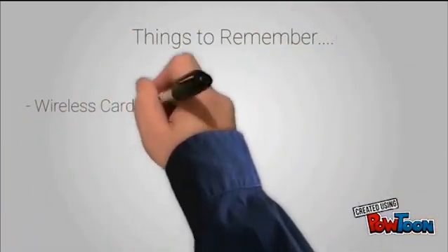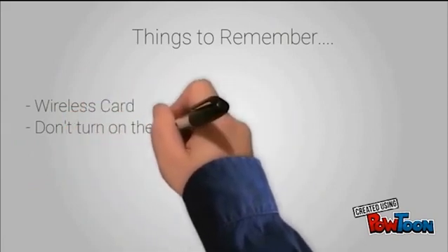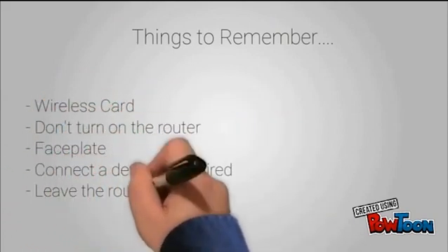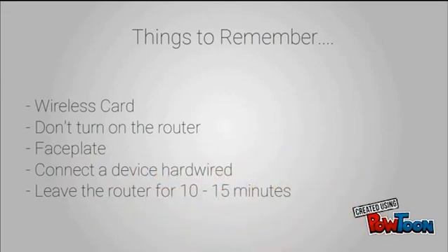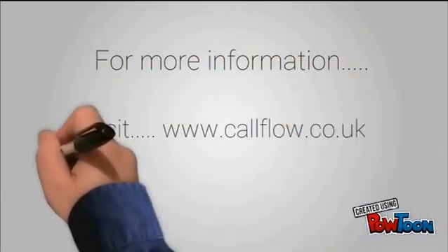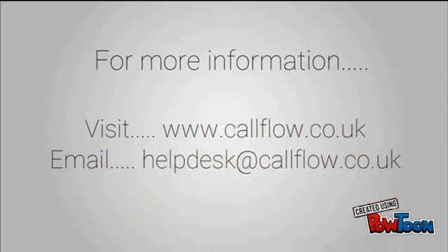Things to remember: keep your wireless card safe. Do not turn the router on until all cables are plugged in. Ensure you know which faceplate you have so you know whether to use the microfilter or not. If you want to connect a device hardwired, you will need to use the yellow ethernet lead. Leave the router for 10-15 minutes once it has been turned on. For more information visit www.coolflow.co.uk or email helpdesk at coolflow.co.uk.